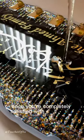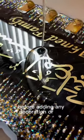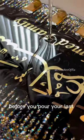Once you're completely satisfied with your swirls, you can let that harden overnight before adding any decoration or text, before you pour your last layer of resin.